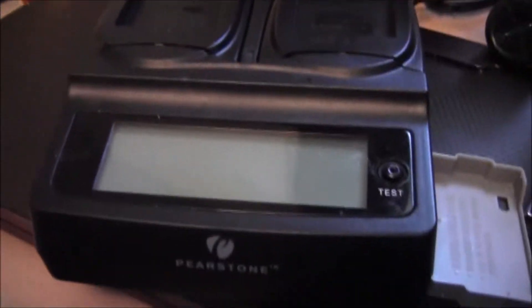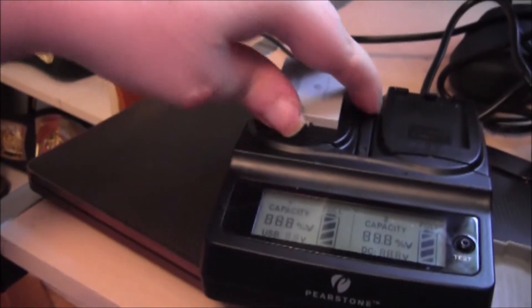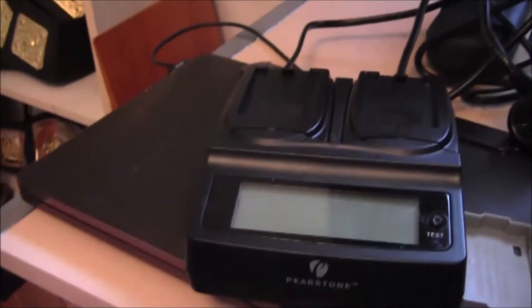But anyway, there it is. Again, there's the charger. Like I said, I got two more batteries — they slide in there somehow and charge up. There you go, just wanted to throw that out real quick.